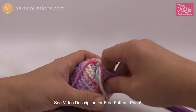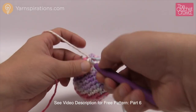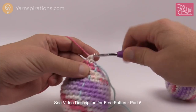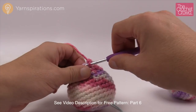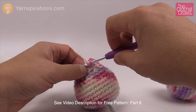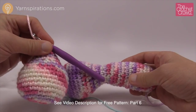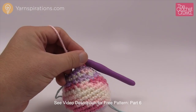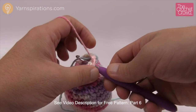Round 16: two single crochets in a row then a decrease — the project is getting even smaller now, which is why it's better to put stuffing in before this point. Two single crochets in a row, then a decrease, all the way around. Rounds 17 and 18 are both the same: one single crochet into each stitch all the way around. After these we'll be finishing off, so add stuffing before that time.